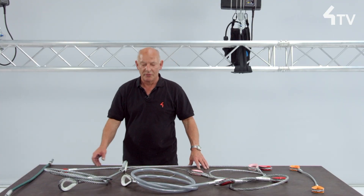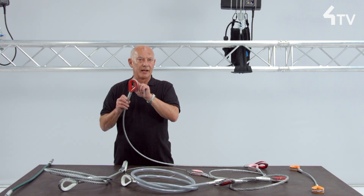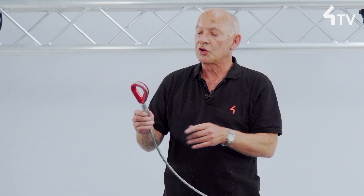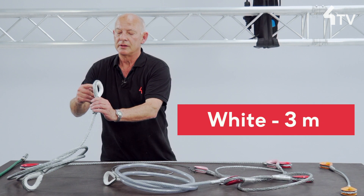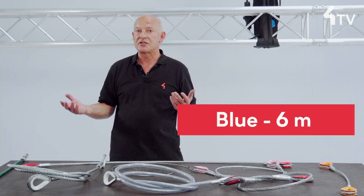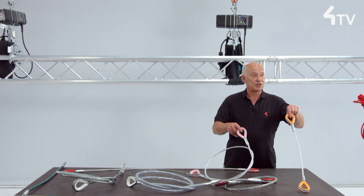Thimbles are often ordered pre-coloured to denote the sling length. There is no universal standard, but most commonly red is 1.5m, white denotes 3m and blue for six. Other lengths are at the choice of the purchaser.